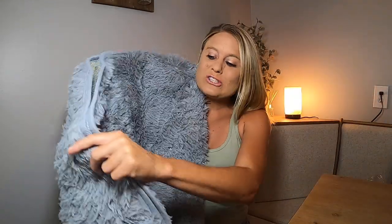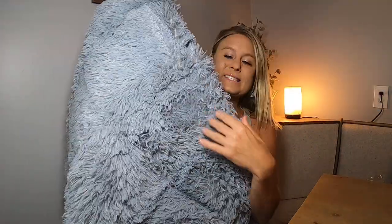Guys, I am so excited for this rug. This is a round rug — it's 4 feet by 4 feet, so it's nice and round. It's in this beautiful gray color and it is super soft. If you can see, it's in this really nice fluffy gray color right here.